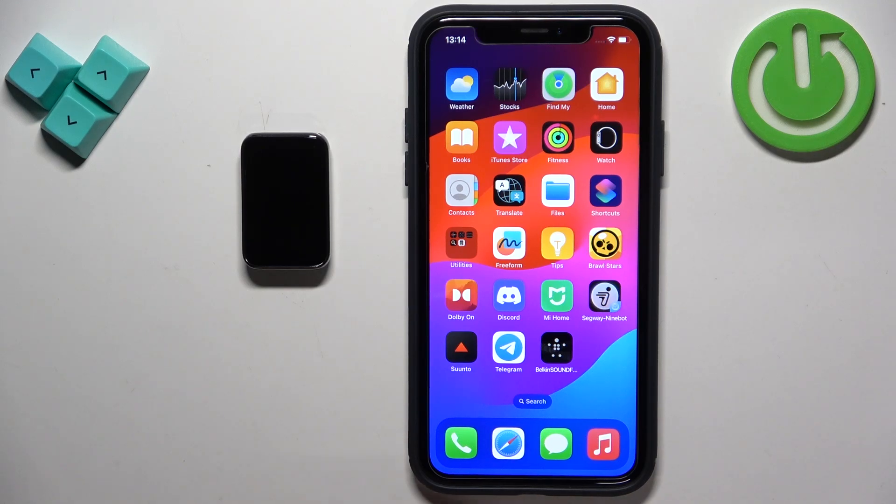Welcome! In front of me I have Honor Band 9 and I'm going to show you how to pair this smartband with the iPhone.